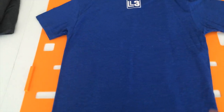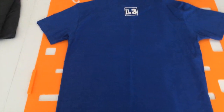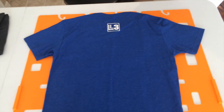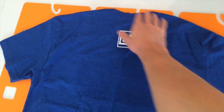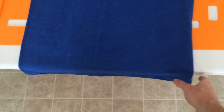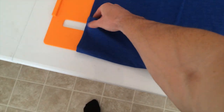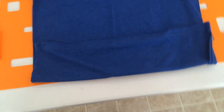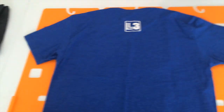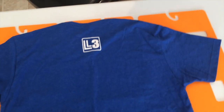Get out your Miracle Fold and put the shirt front side down so you have the back of the shirt facing you, then lay it on the folder. You want the collar of the shirt to be right at the top of the Miracle Fold with the bottom hanging off a little bit. Fold it up so it's not hanging off at all.